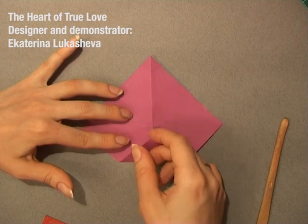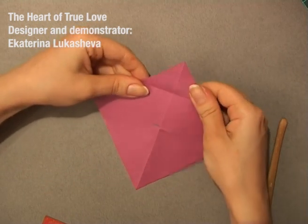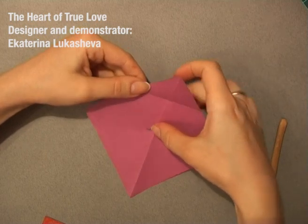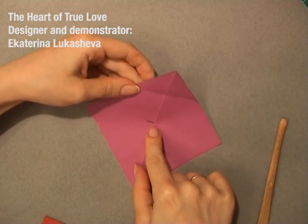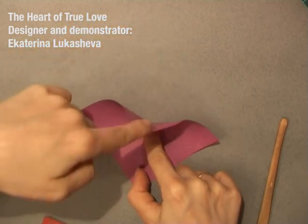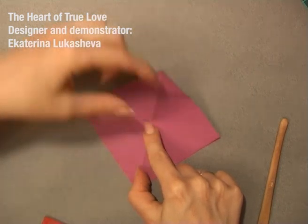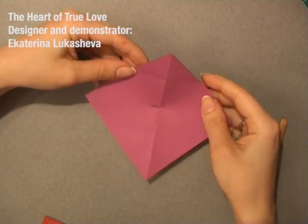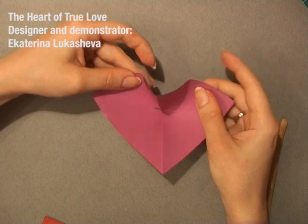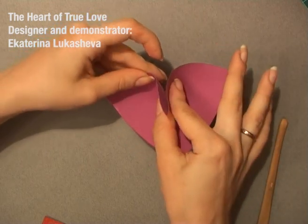Now, you rotate the model, open it, push to this small pinch, and make this flap stand like here. So you make it like that.